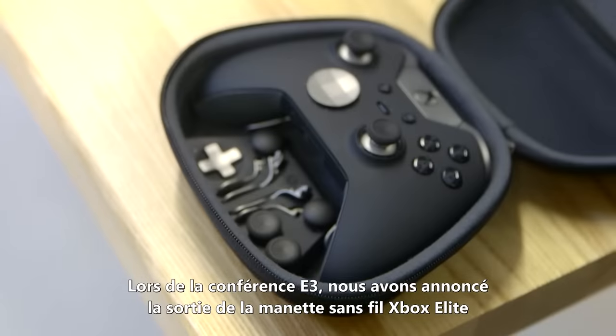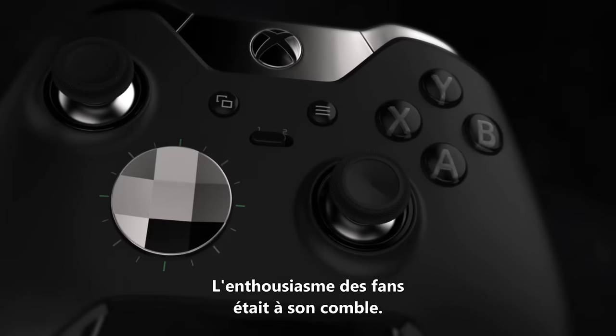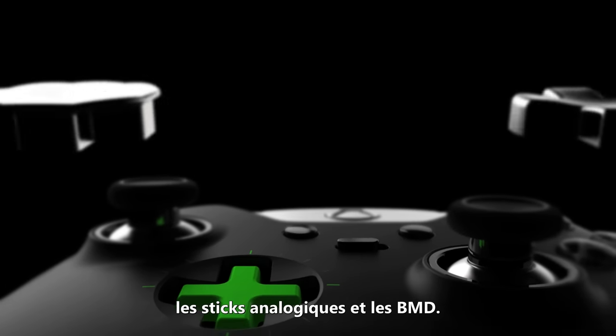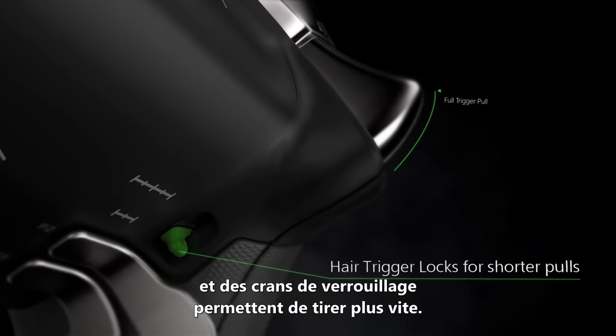At E3 we announced the Xbox Elite Wireless controller coming out this holiday and fan excitement has been over the top. The controller gives you the option to interchange the thumbsticks, the D-pads, and on the back of the controller you have paddles that you can reprogram and hair trigger locks that let you fire faster.